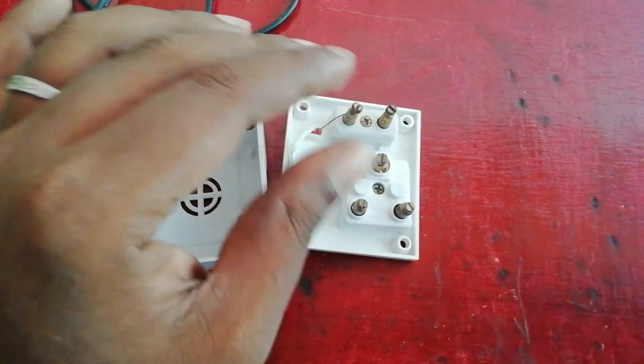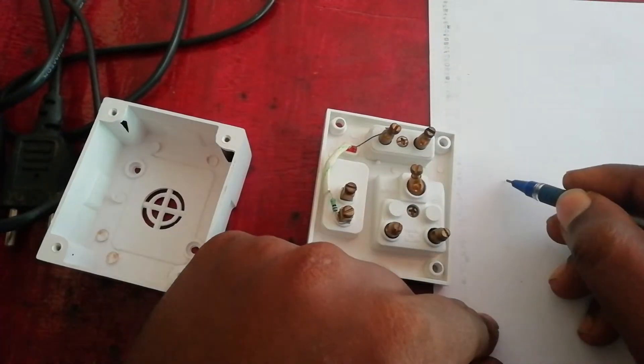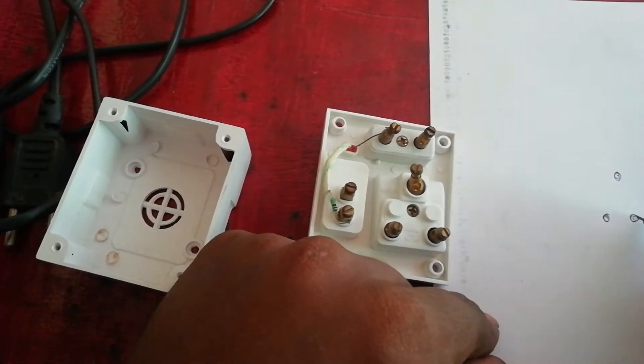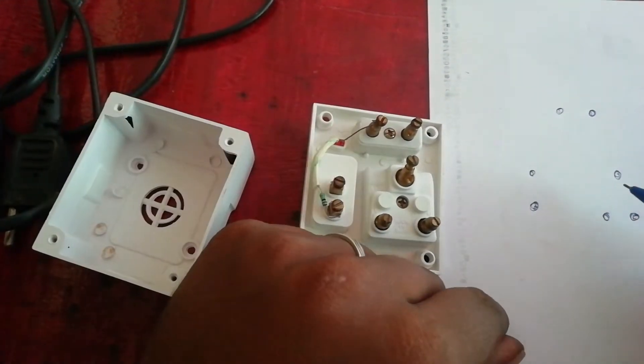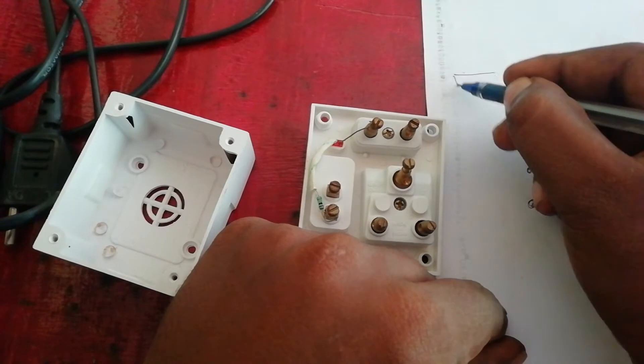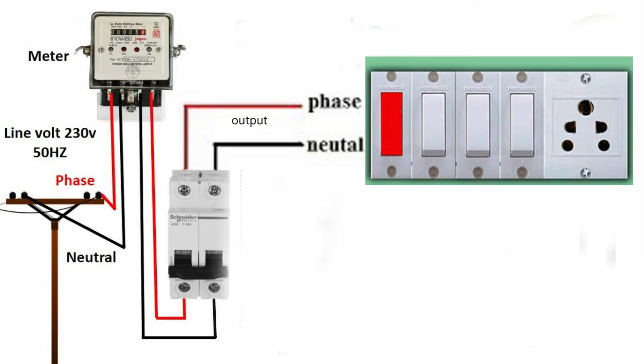There is a ground and a phase note. Now we have a diagram that you can see — the connection. You can see the switch box. Now we can see the connection between the meter.